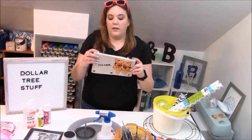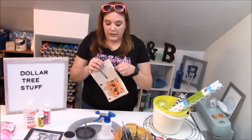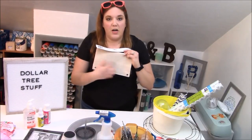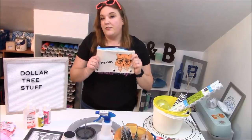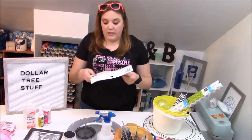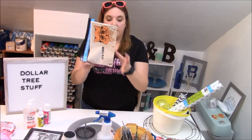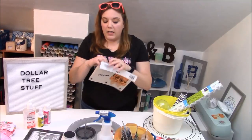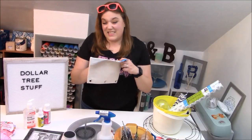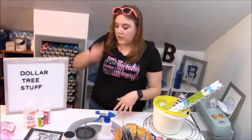I found this in the school supply section — it's just a pencil pouch and it's really cute with a little kitty cat on it. This would be fun to add some HTV to because you could put your kid's name on here, or even give this to a teacher for teacher appreciation. It's a pretty nice product with a nice feel to it and it fits into a three-ring binder. But if you are going to put any HTV on, be aware the inside is coated with plastic so you'll want to put something inside to keep it from sticking to itself.